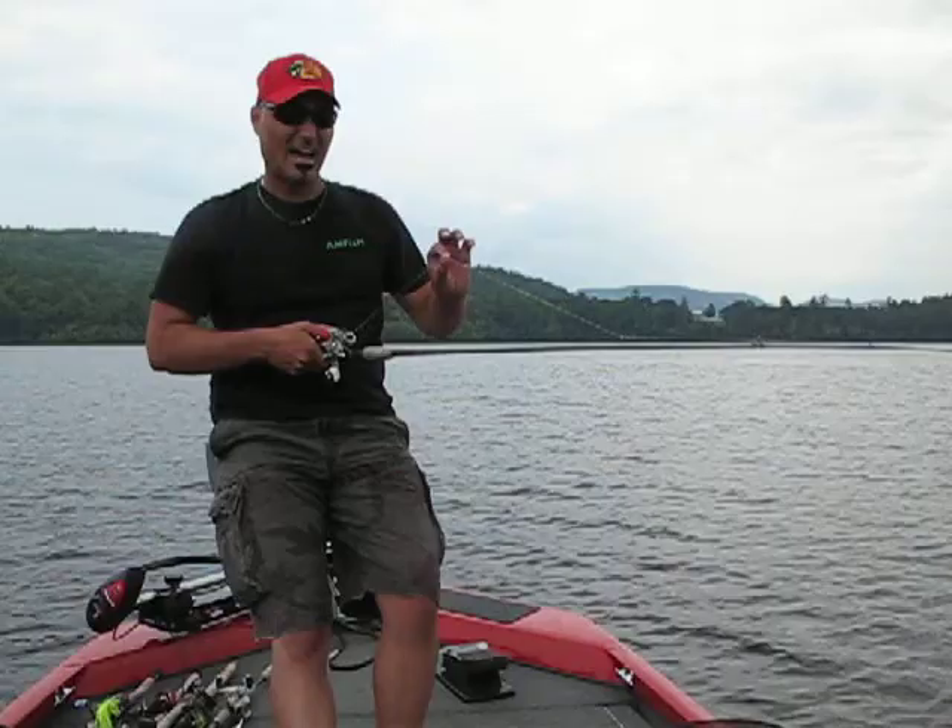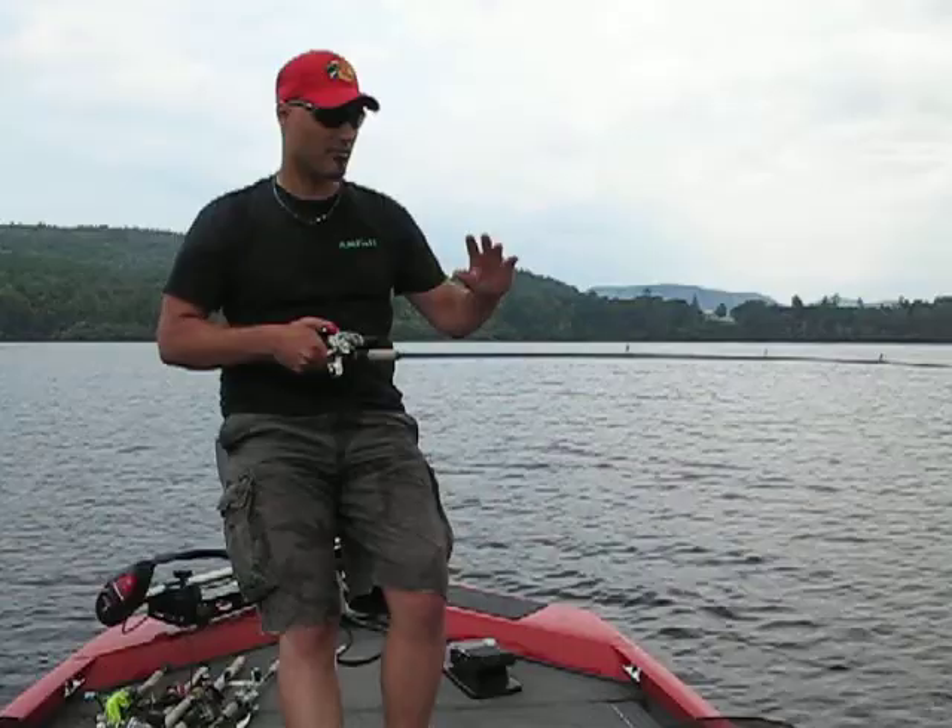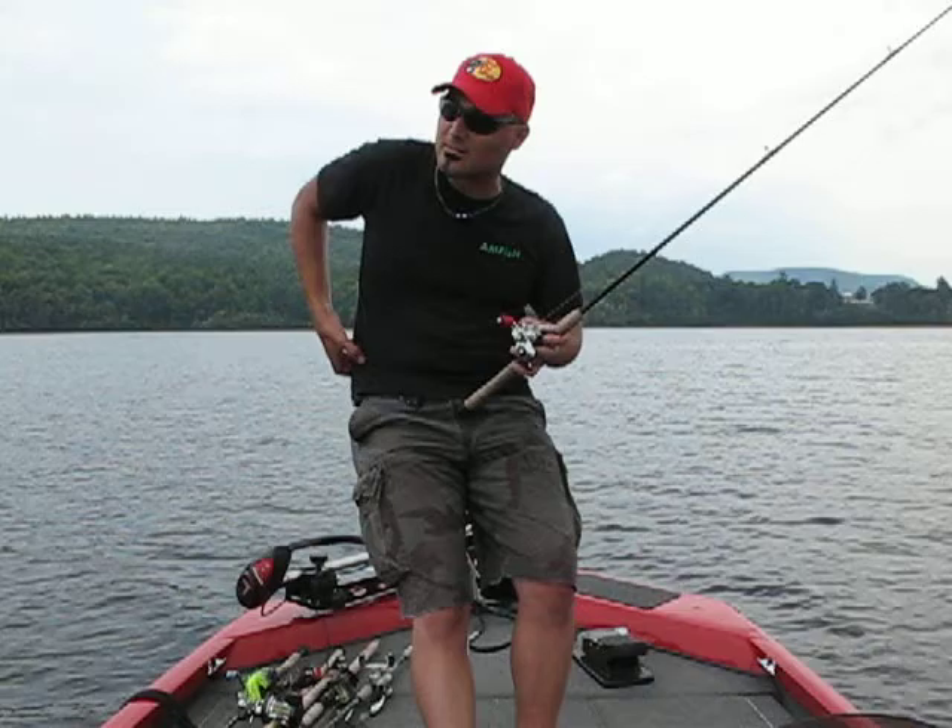When it comes to actually spooling the braided line on, you're going to connect it to that with a uni knot, and I'll do some videos further on in my video blog pertaining to how to connect two pieces of line together.